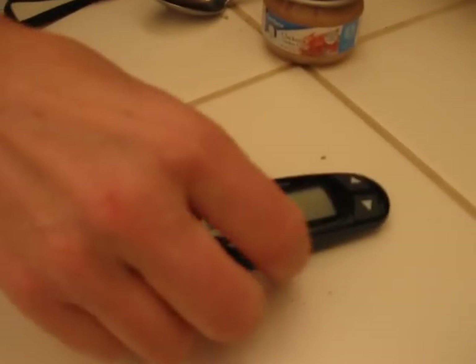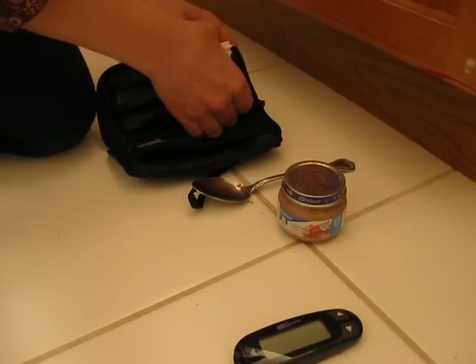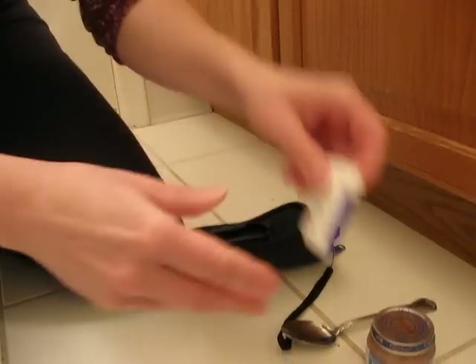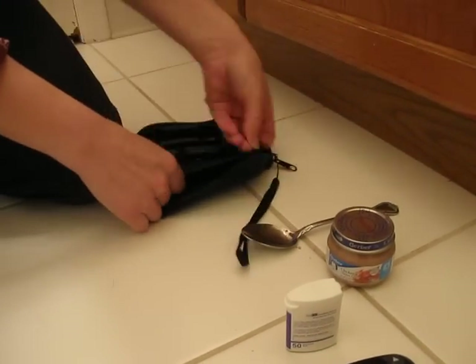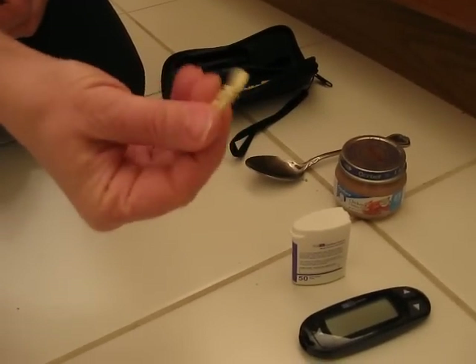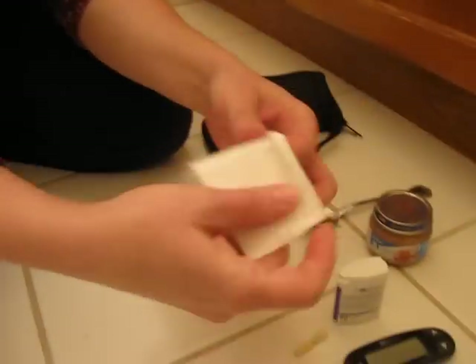I get his glucometer. This is a human glucometer. It works just fine to test his glucose and it's a lot less expensive than the Alpha-TRAK that is recommended for animals. These are the test strips. This is a lancet. I do not use a pen — some people use a pen and put the lancet into that, but I just use the lancet. And I also get a cloth I put behind his ear.